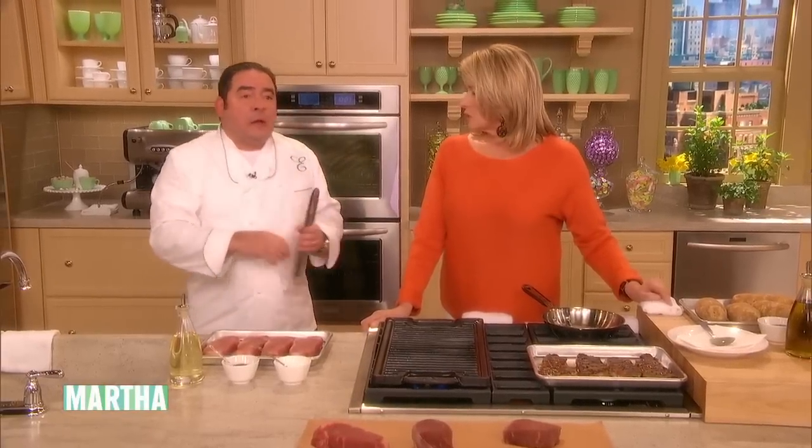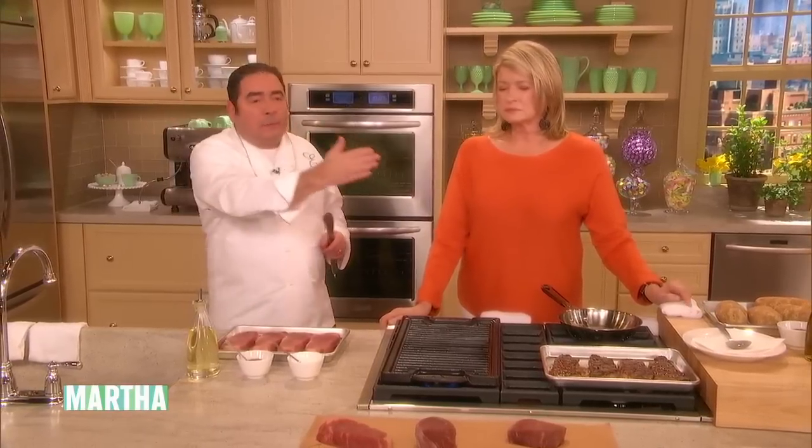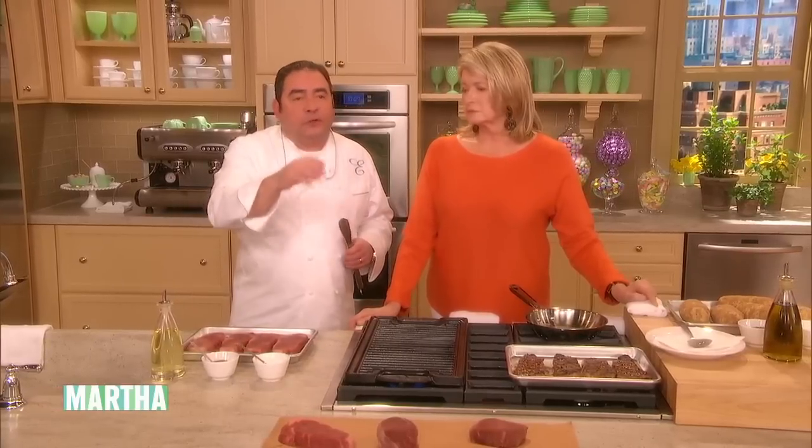That's another problem — we think just putting it right on the grill, having it jacked up to you-know-what, that's what's gonna do it. No, it doesn't want to do that. Like Martha said, it doesn't like that flame. It doesn't want that. You can char it easily.